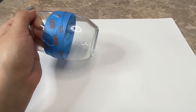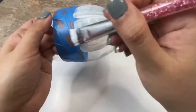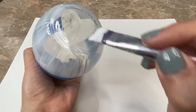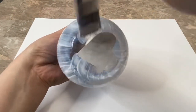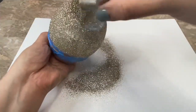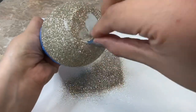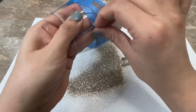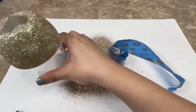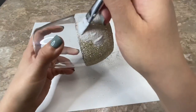Now I'm going to be using Mod Podge and my gold and silver glitter mixture to decorate my glass. I spread a layer of Mod Podge onto my glass and then I sprinkled on the glitter. Then I carefully removed the sticker heart and the tape from the glass, and I let my glue completely dry. Once the first coat had dried I applied a second coat of Mod Podge and glitter onto my glass.